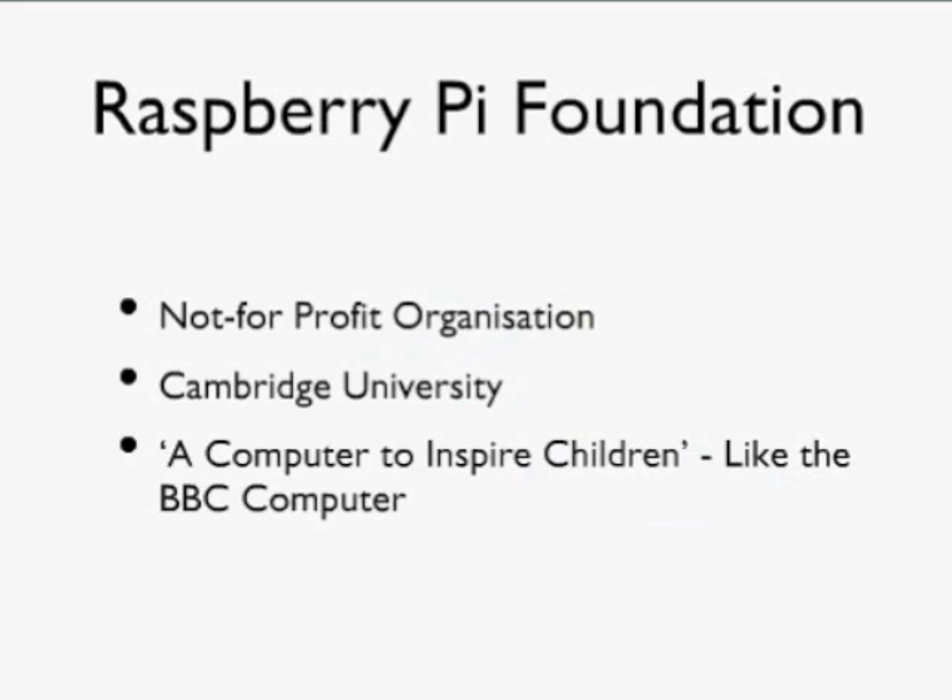An awful lot of kids — myself included — learned how to program, or started programming, with those computers. It's really the same motivation that inspired the Raspberry Pi Foundation. So an awful lot of people buying these devices are educators using them in schools, or kids who've got a little device to play with, learn to program, and learn to attach external electronics to — something that wasn't actually possible back with the BBC Computer.